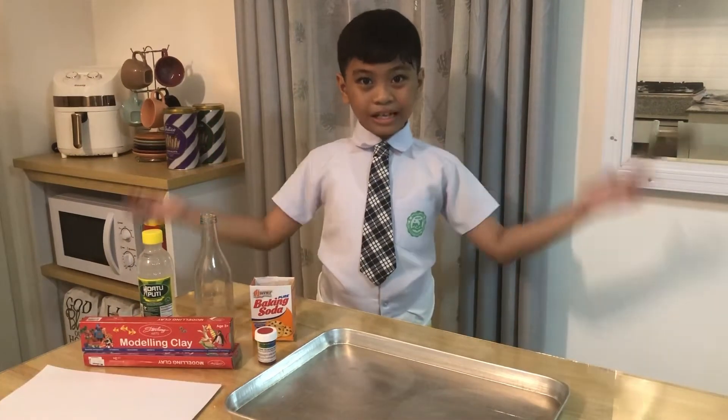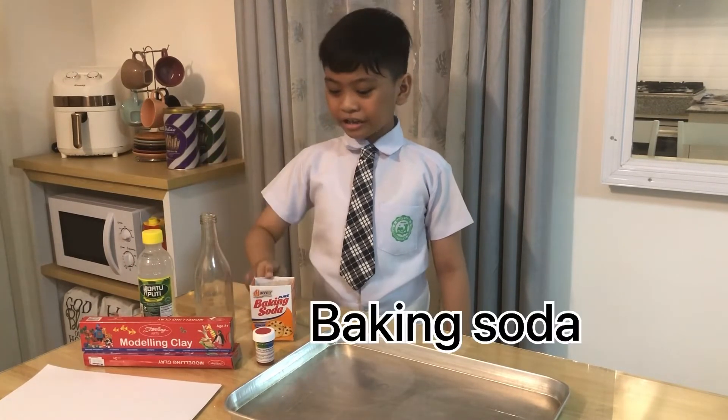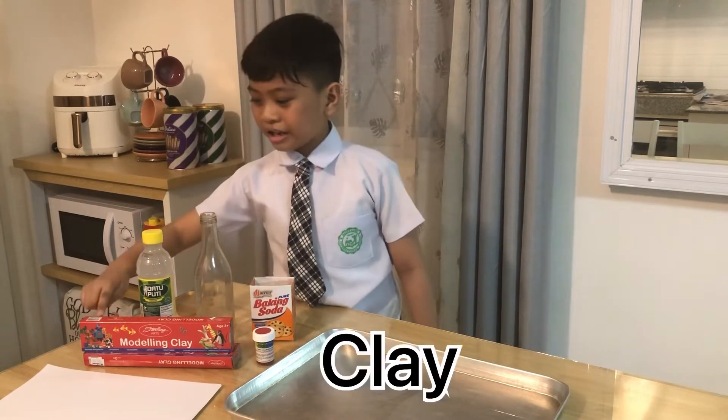Here are the materials: vinegar, bottle, baking soda, red coloring, clay, and paper.